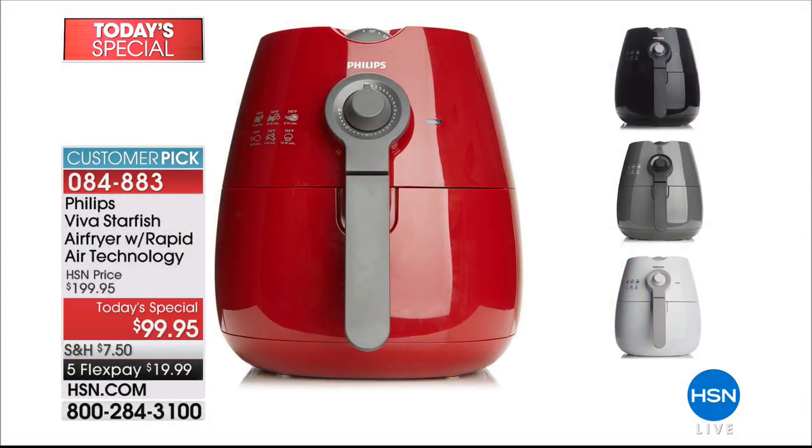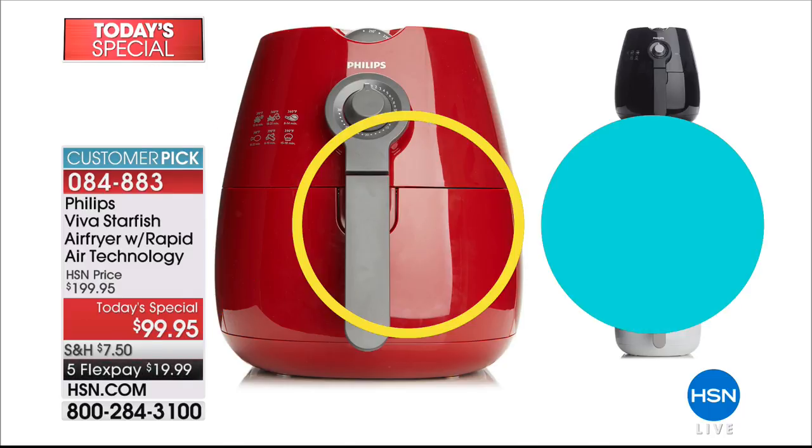Let me tell you why you need this machine. If you're looking to cut fat and calories but you don't want to give up that crispy fried food you love, you need to get an air fryer. This is the original — it was $199.95, but they dropped the price for our best value of the day by $100. Gray is exclusive here, red as well, also comes in white and black. It's the perfect size — you want to do french fries, onion rings, the best grilled cheese you've ever had, fajitas, you can do it all.